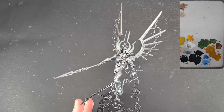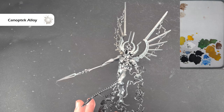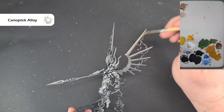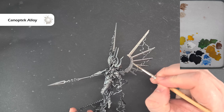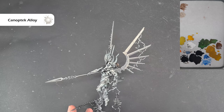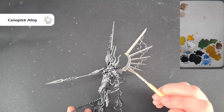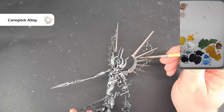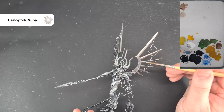Next up on the metallics, we want to use some Canoptek Alloy. It's quite thin anyway so I've just put a little smidge of water in it to help it flow smoother. We're looking to paint what I'm going to call the wings. There's not much difference in color right now, but when we shade and highlight it'll start to show up. We'll also do a dark blue color on this — if you've followed any of my other Necron tutorials you'll know how that works.